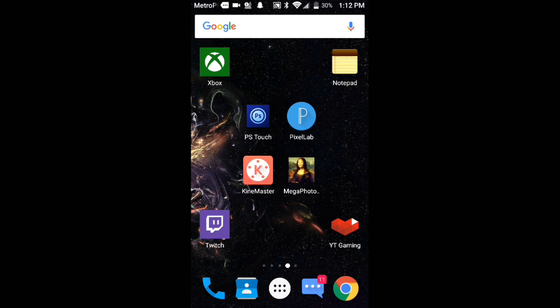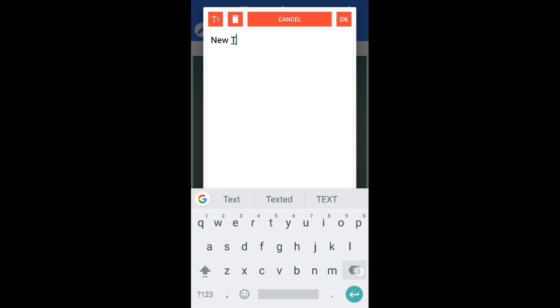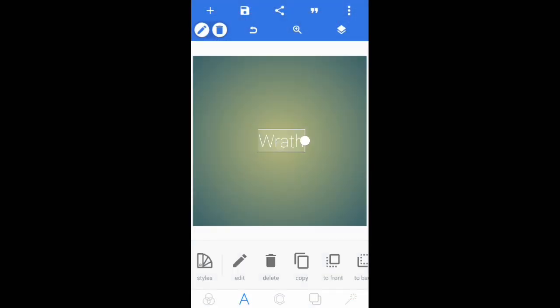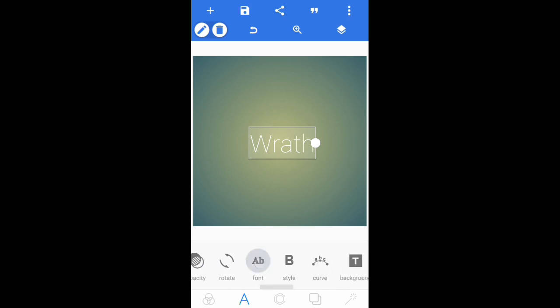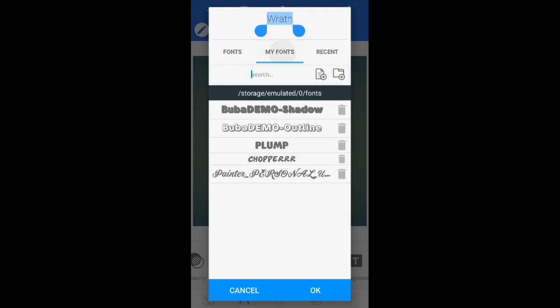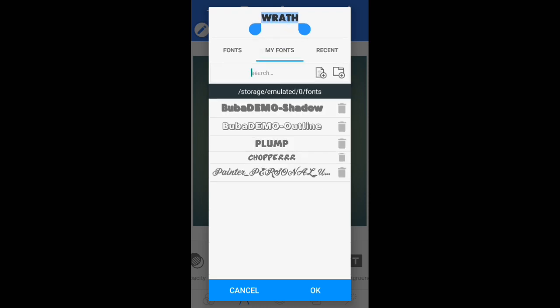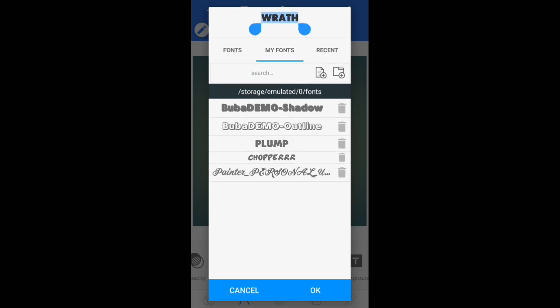For this, you guys want to go ahead and open Pixel Lab. Once you've opened Pixel Lab, go over to the A, go to edit, and just type in the name that you wish. I'm going to put 'Wrath.' Now increase the size to 150. Then come over to font and change the font as you wish. For Saber Text I prefer a plump font or a chopper font — I'm going to use chopper.